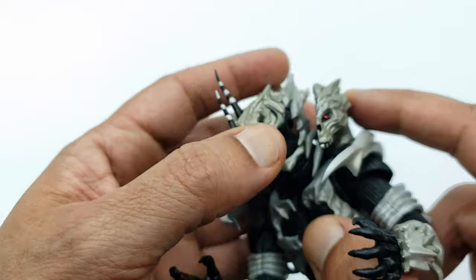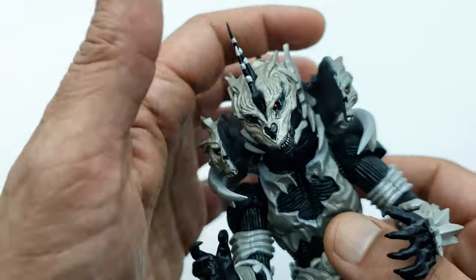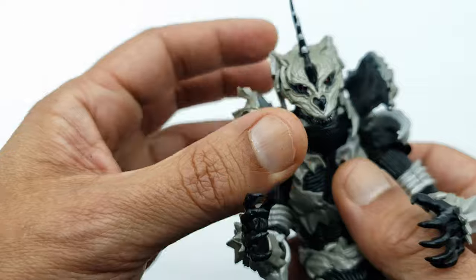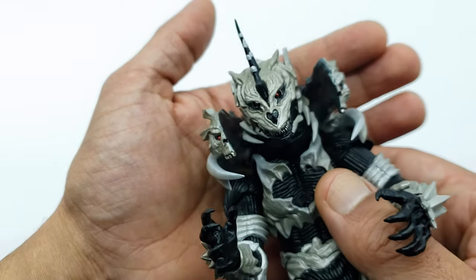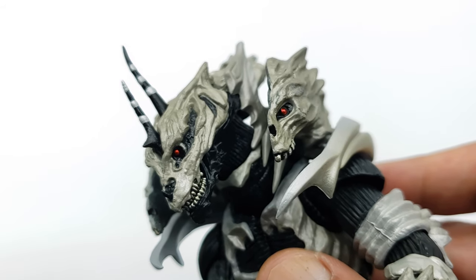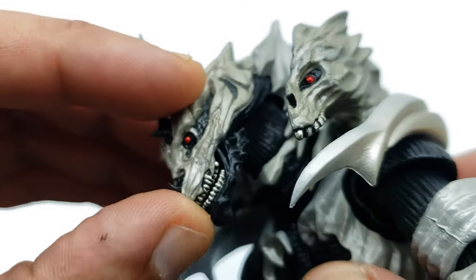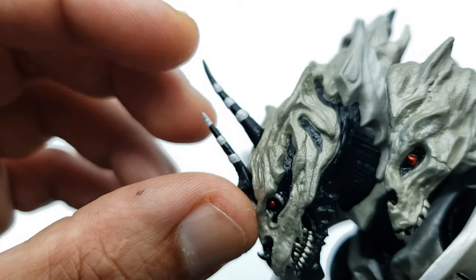The difference between Kaiser Ghidorah and King Ghidorah is: with Kaiser, his main head is in front and the two other heads are behind; with Ghidorah it's the other way around. I really wish SH MonsterArts gives us a Kaiser Ghidorah — that would be super cool to have both versions. I love the bone detail going across him. Increasing the brightness now so you can see the jaw, the black portion of the jaw, the eyes, the mouth — all that detail is really visible.